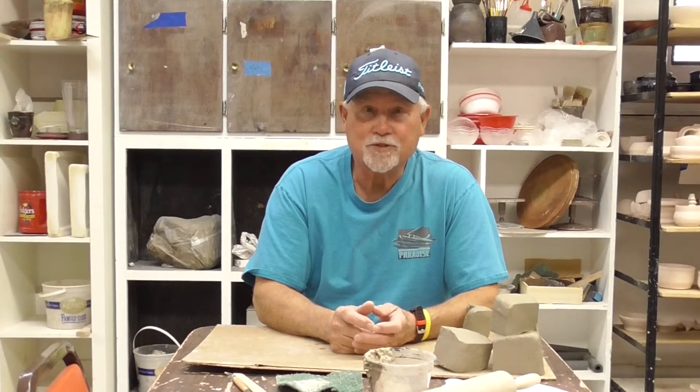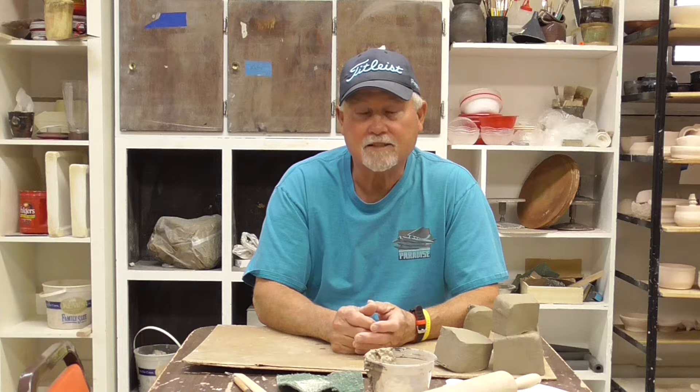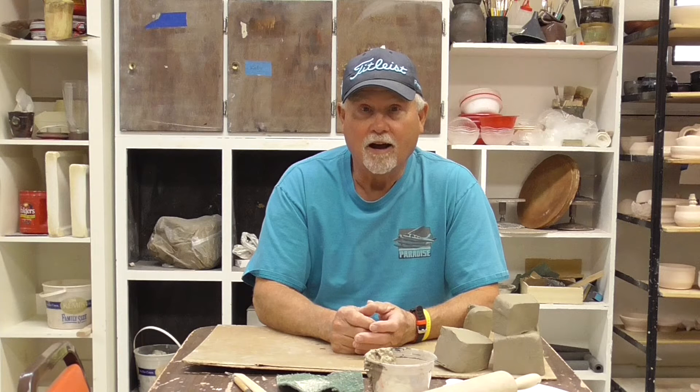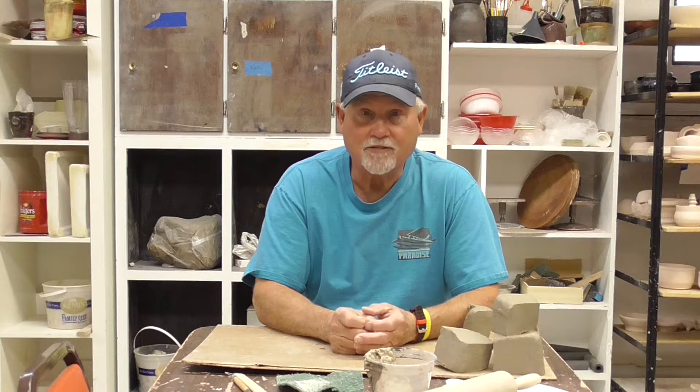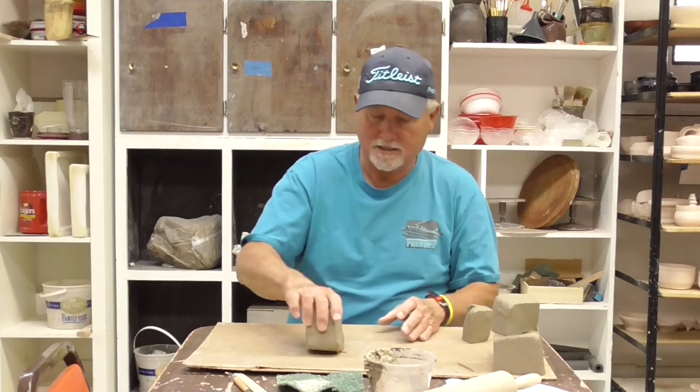Hi, this is Bruce again from the MacRostie Art Center. We're doing another class. This class is hand building and I'm here to show you some things to do. Hopefully you've been doing some of the projects we gave you. You have a lot of clay so feel free to work on things at home and make more than you see me do. You're welcome to make as many things as you possibly can.